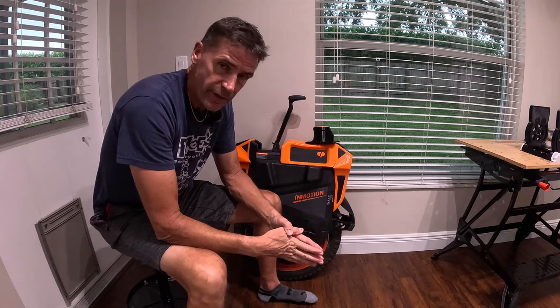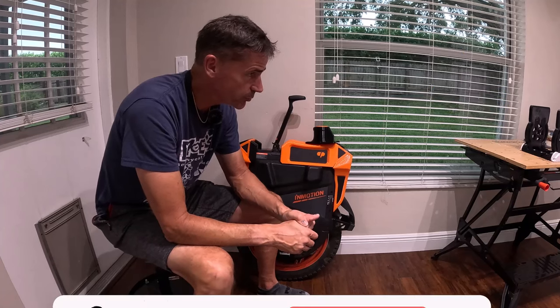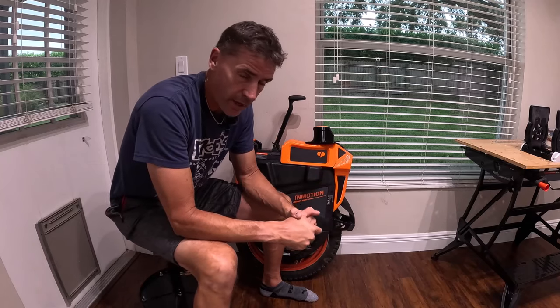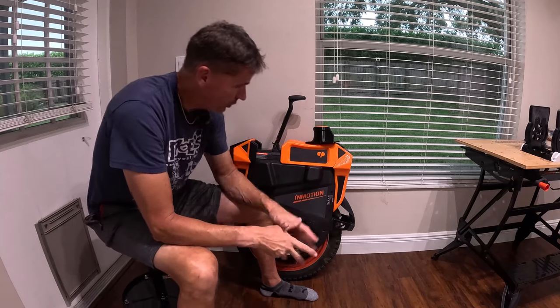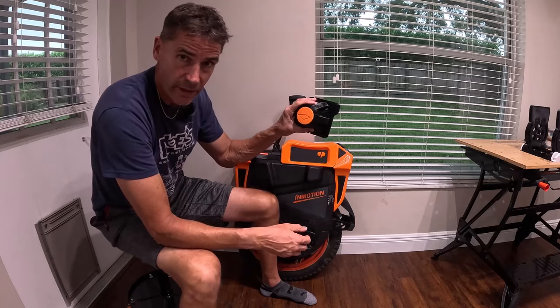If you guys found this video interesting, please think about giving it a big thumbs up. If this is your first time visiting the channel, please consider subscribing and hit the notify bell. Feel free to leave your comments, suggestions, ideas, and thoughts. What do you think about it? Do you ride seated? Do you like the Clark pad fairing system on the V13? Do you like the idea of knobs?